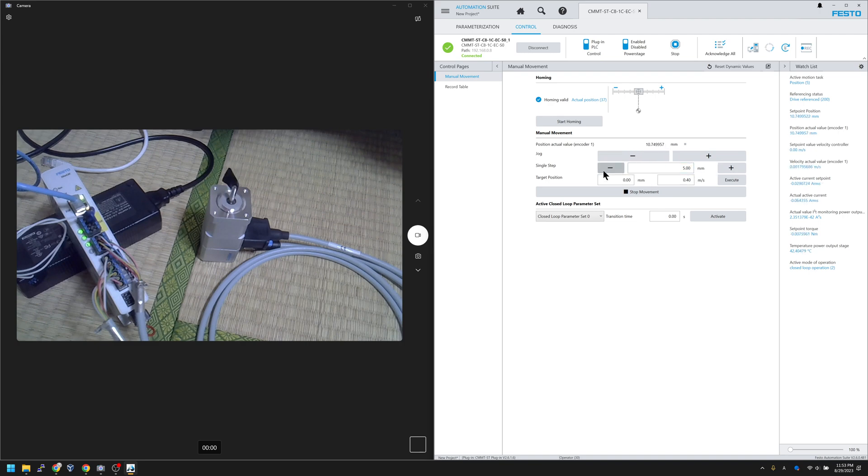Finally, there is a function called Target Position — this is absolute positioning. For example, enter 19 mm and press the Execute button, and the drive moves to absolute position 19 mm. I'll also go back to 0 mm. There is also a Stop Movement button — when executing a motion task, press it to stop. For example, while executing an absolute positioning task, press Stop Movement and the motion stops.